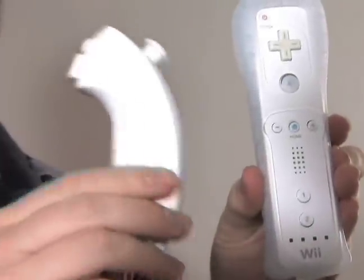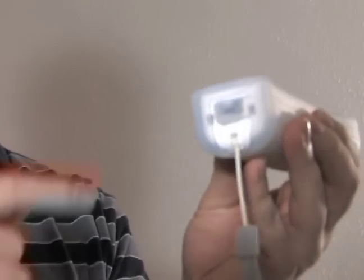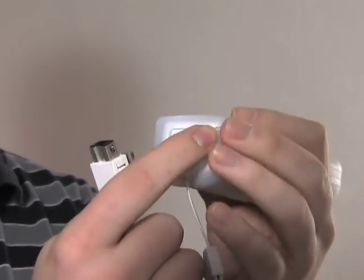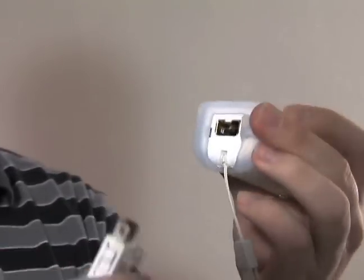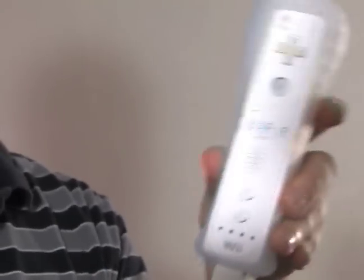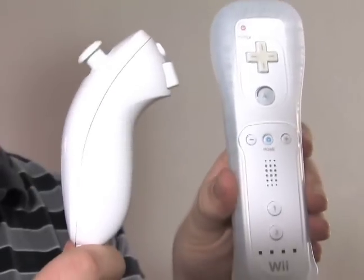The last thing you want to do is connect your nunchuck if you're going to use it, and that's real simple. In the very back of the remote there's a connection for it. There's a little plug on the Wiimote jacket — you just move that and simply plug it in. And that's everything you can do with your Wiimote.